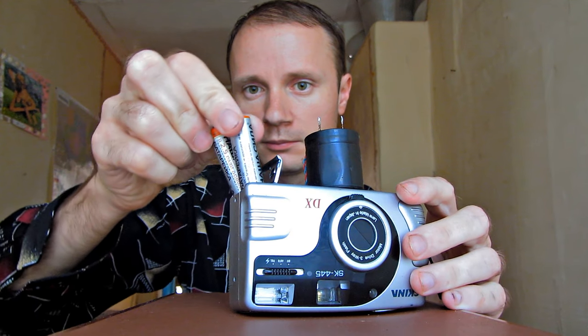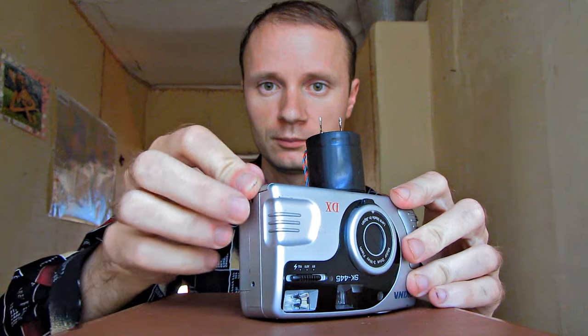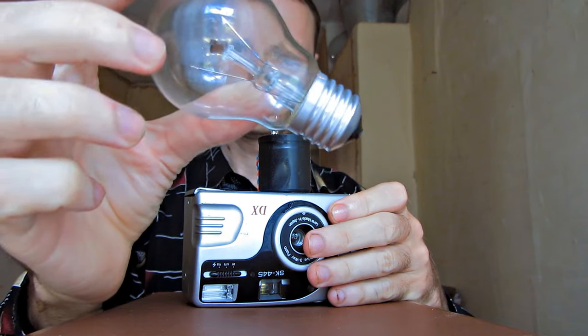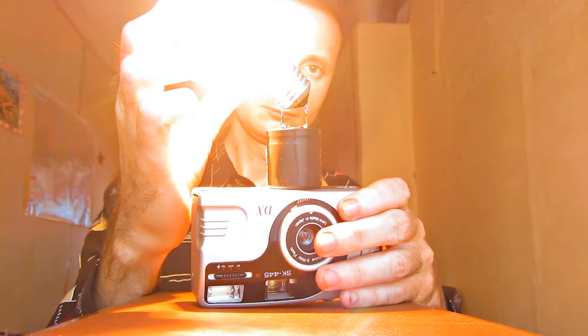The design of the camera allows increasing the voltage with the help of just 2 AA batteries. It can boost the voltage up to 300V. The capacitor can increase the current so much that a 220V light bulb shines really brightly.